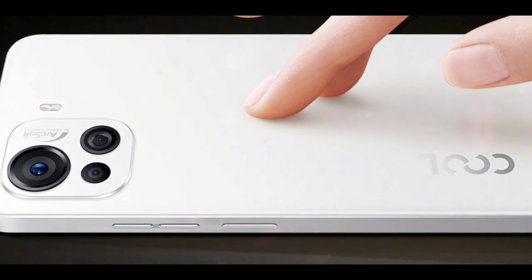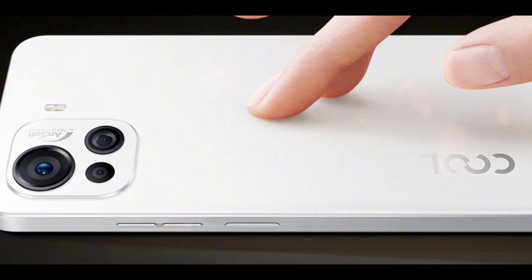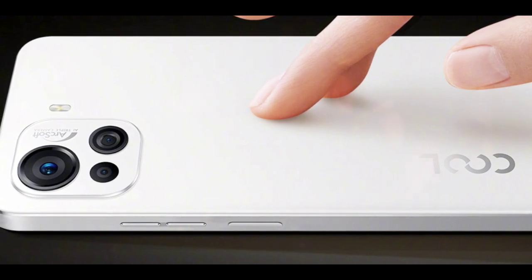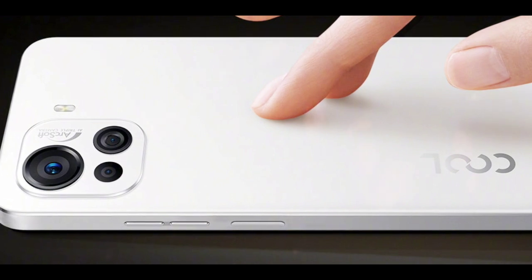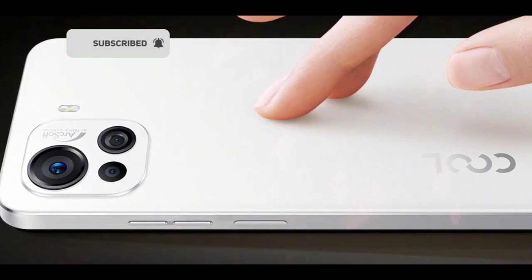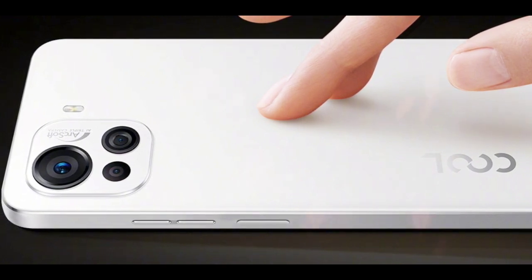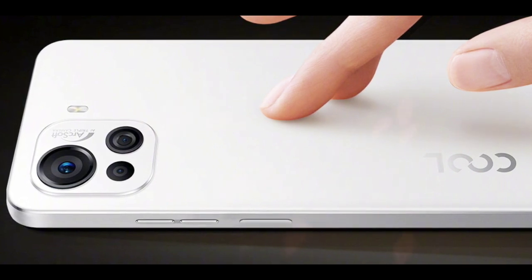These are the known features of the Coolpad Cool 20 Pro so far. When the phone launches on December 1st, more features will be revealed. Note that these details are based on leaks and rumors, so take them with a grain of salt. Share your thoughts in the comments below, leave a like, and subscribe to the channel.